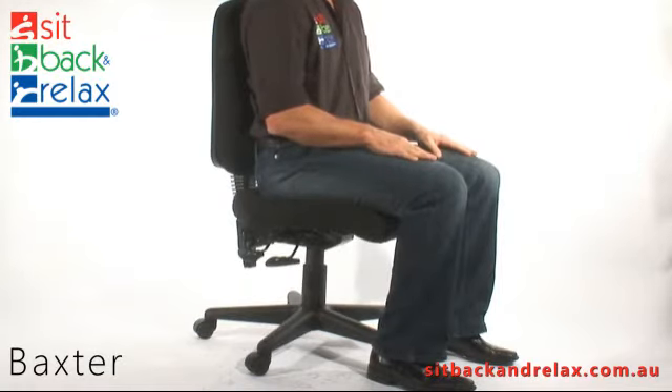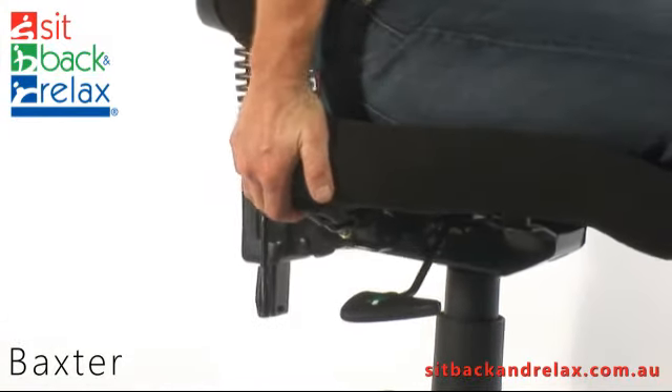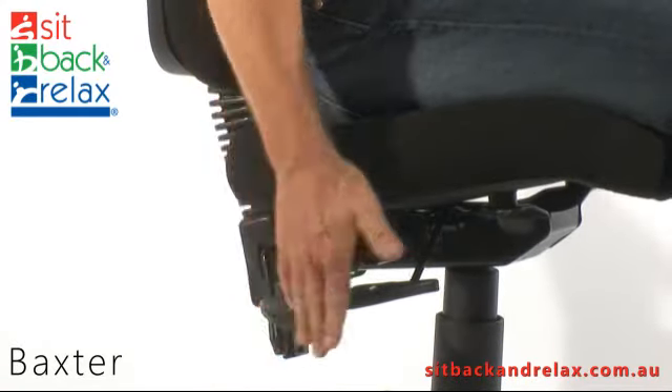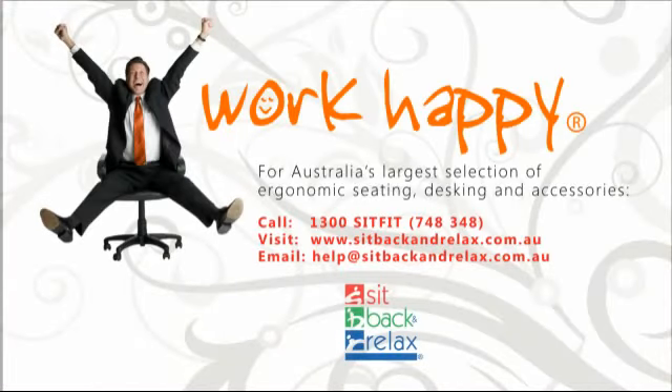Seat tilt adjustment. The seat tilt lever is located on the back right. To operate, simply raise the lever and tilt the seat forward or backward to the desired seat angle. Release the lever to lock the seat angle in place.